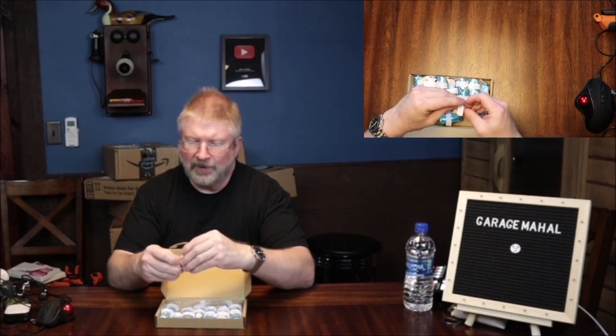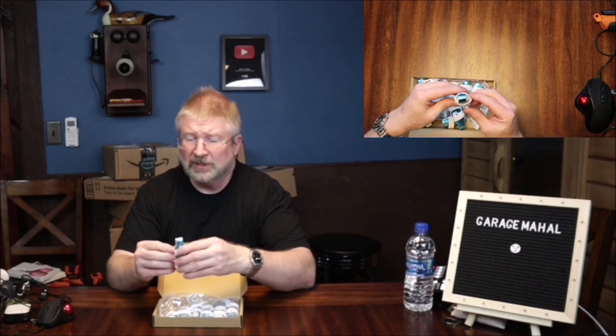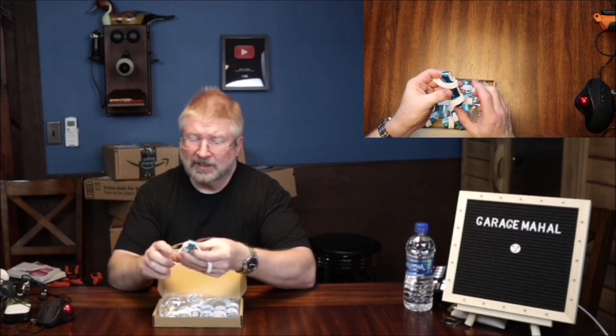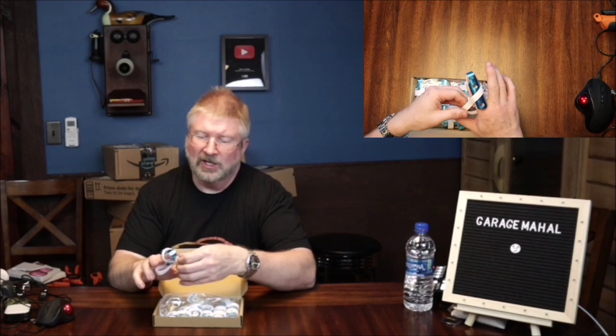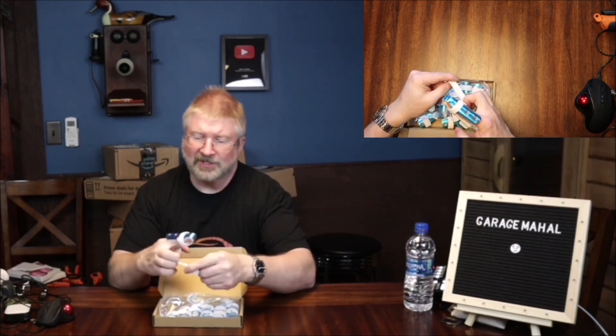I got these because primarily I am a mechanic and I'm always getting my fingers caught somewhere they shouldn't be. I end up either breaking a finger, fracturing, or just hurting to a point where I decided to keep these on hand.